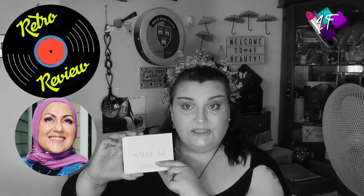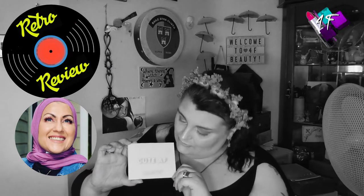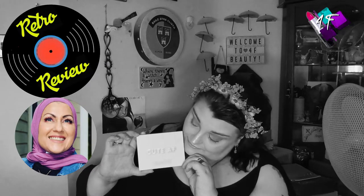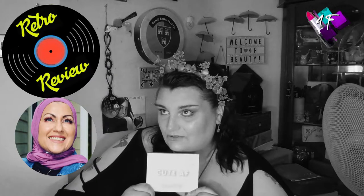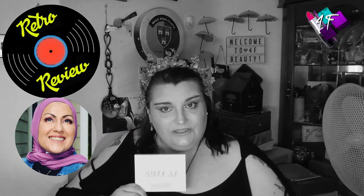Now, you might be wondering — it says 'Cute AF' on the front. The first couple of prints, although the palette is called Yes Please and the outer packaging said Yes Please, the front of the palette was reminding you you're cute AF. So if you want to find out exactly what this looks like inside, which colours I've chosen, and what this looks like in glorious Technicolor, then you are in precisely the right place. Grab a drink, grab a snack, put your feet up and get comfy.